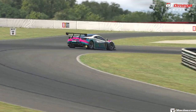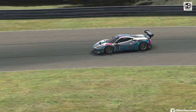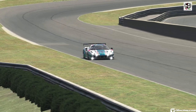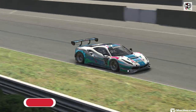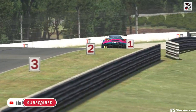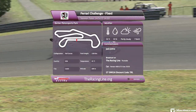Hello guys and girls, welcome back to the Racing Line for another circuit guide here on iRacing. This is week 9 of season 2 2022 for the D-Class Fix Ferrari Challenge, with me driving the Ferrari 488 Evo GT3 2020. This week's circuit is Barber Motorsport, the full layout, and it's a nice little circuit to drive, a fun one to learn, and I think you're going to enjoy this one.